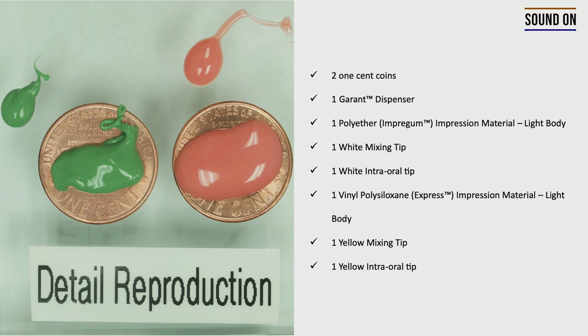For this first exercise, you're going to need two one-cent coins and one dispenser. You're going to use the polyether, the impregnant impression material, in the light body consistency, with the white mixing tip and the white intraoral tip. You're also going to use the PVS, the X-Press, in the light body consistency, but with the yellow mixing tip and the yellow intraoral tip.